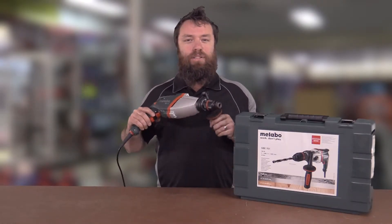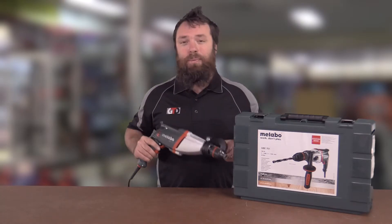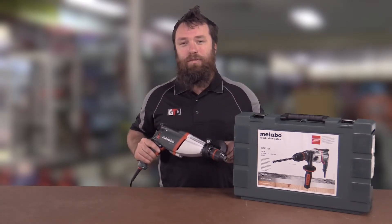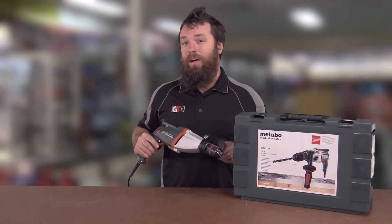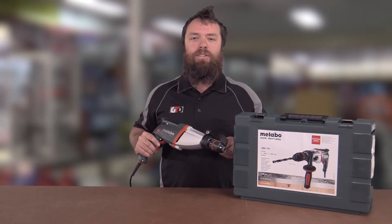G'day, Paul from Get Tools Direct talking today about the Metabo 2-speed power drill. This little beauty is the SBE 751 — 750 watts of power, 2-speed, 600 RPM in low gear, 1800 in high gear, still made in Germany.